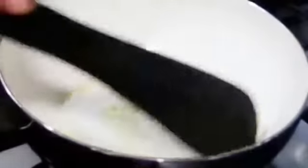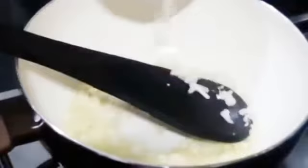So we'll firstly start by adding oil. Next we're going to add garlic, then onion.